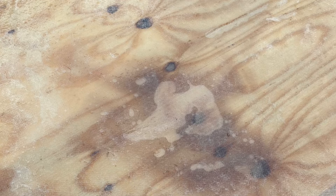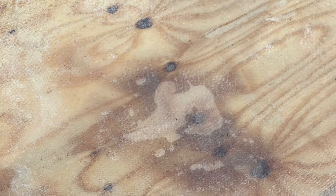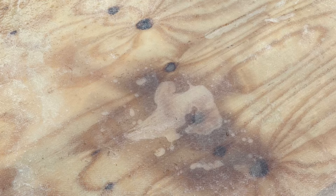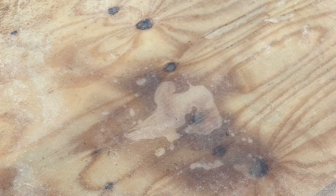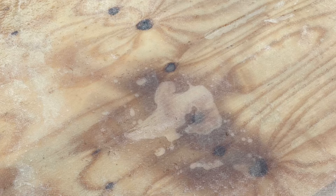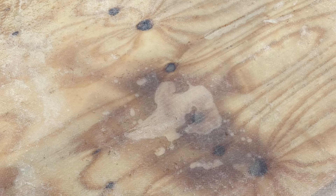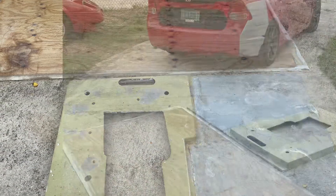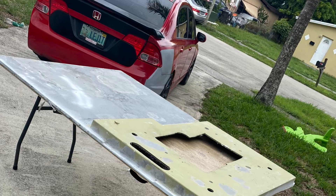I laid a sheet of 1708 fiberglass — which is double-stranded — and I completely laid it backwards. I didn't know there was a correct way: weaves facing up and all the strands facing down. First time doing this, and yeah, this is what happens when you try to flip it and it doesn't work.